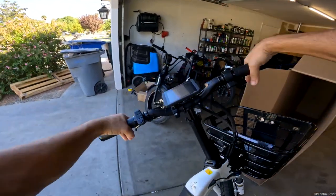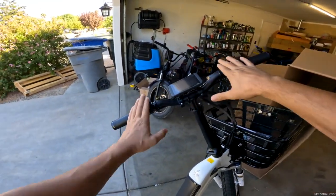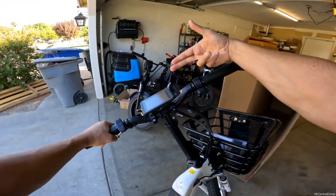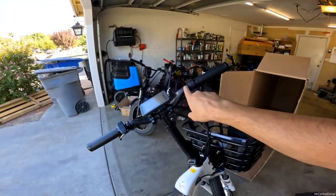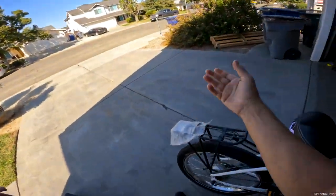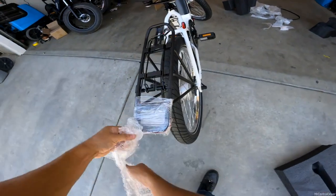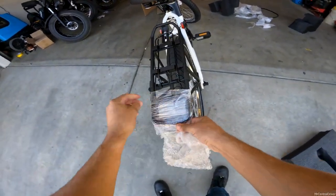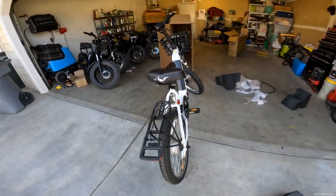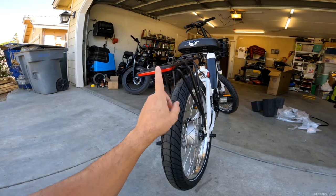I got all the packaging removed. I didn't want to bore you with that because I'm very particular about scratching things — I wanted to cut it carefully instead of ripping everything off and maybe damaging something. That was very easy. You have this little thing on the rear rack that just comes off. This bike rack back here has a light on it, which is very nice.